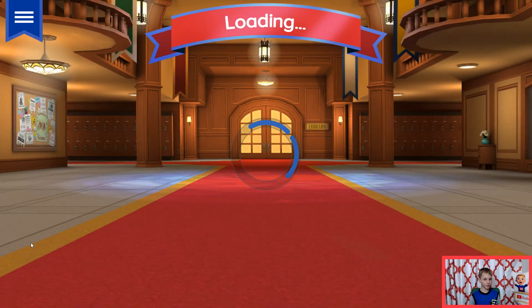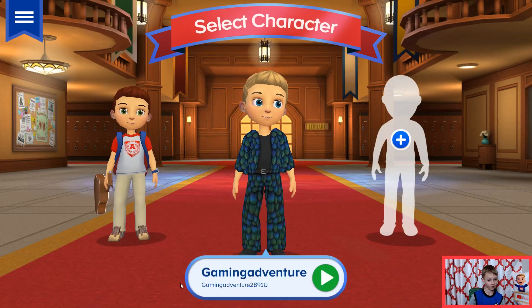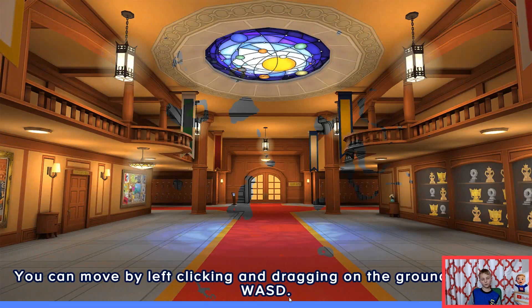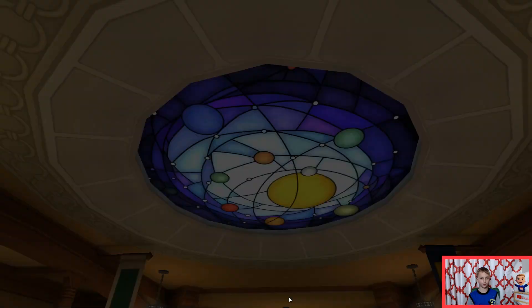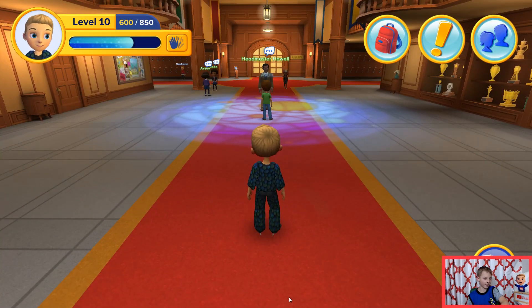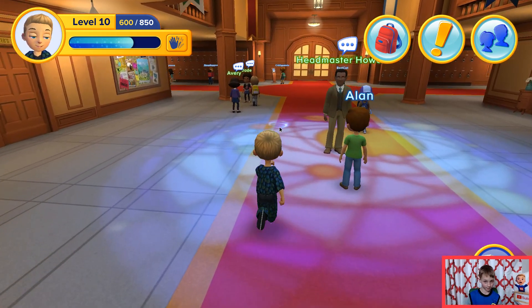Hey guys, today we are going to be watching a science fair video on tornadoes in a bottle. Have you ever seen where they have the bottles with water in them? You shake them and flip them upside down and it makes a tornado? Today we are going to see how to build that.